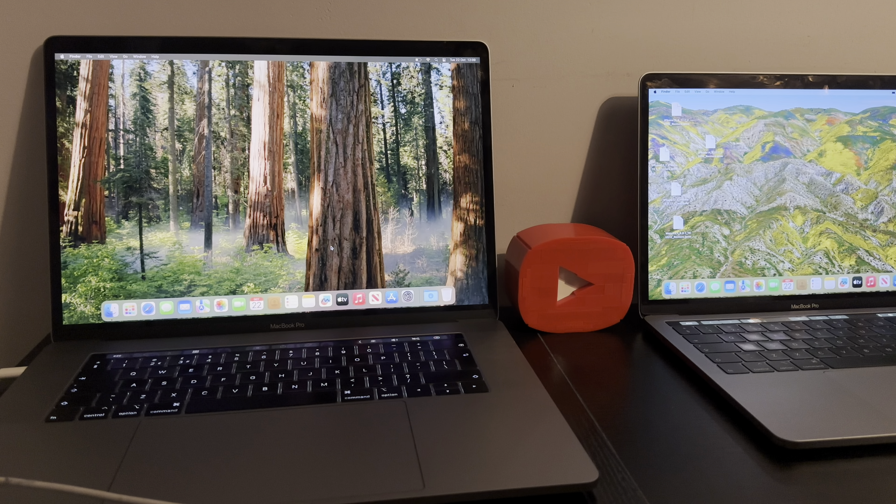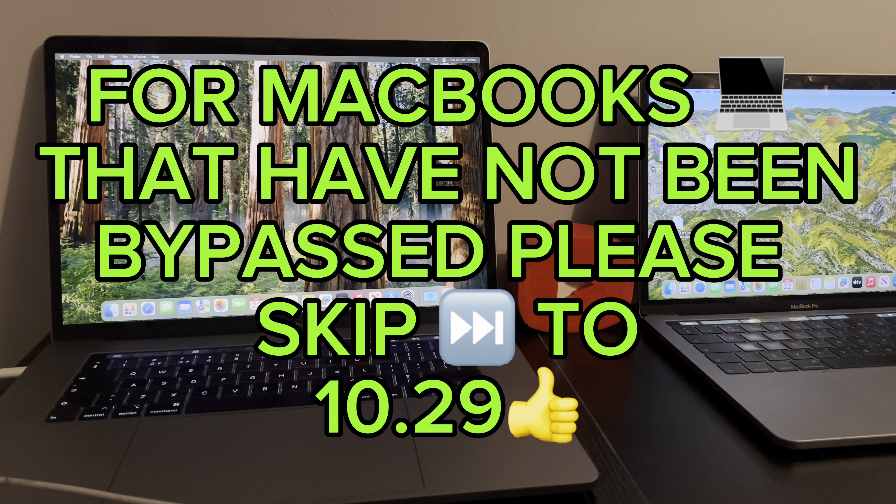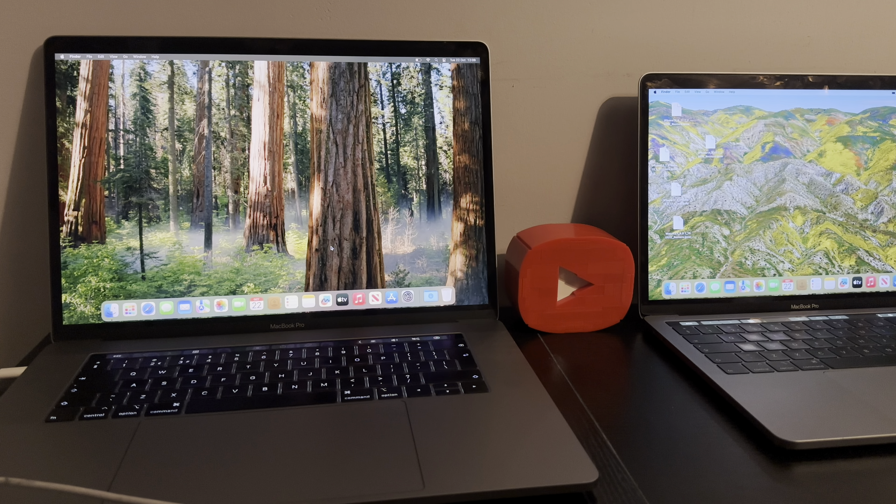What's up people, how are we doing today? This is Mark, the iCloud Helper, coming to you from Cardiff City. Excellent news folks — it's finally here, the iCloud fully untethered bypass for T2 MacBooks. You got it people, it's finally here.